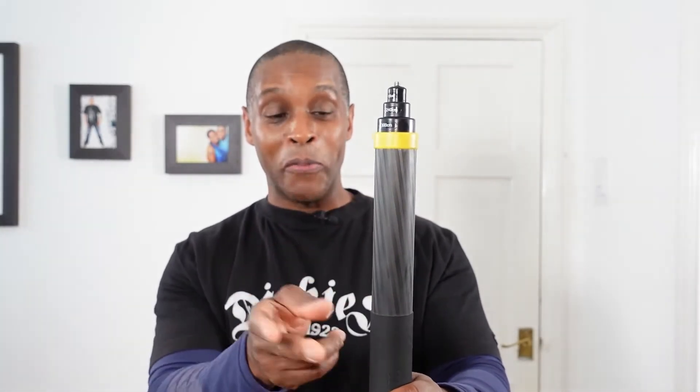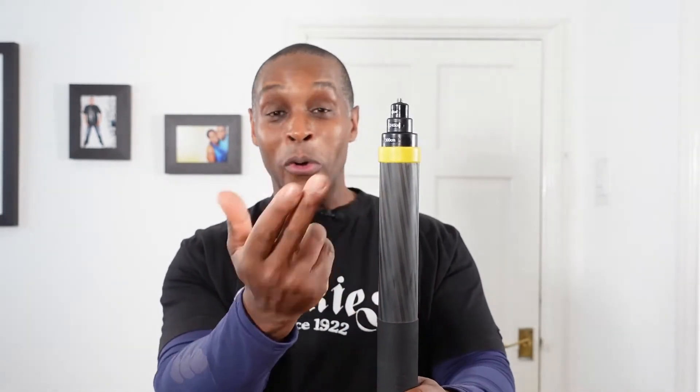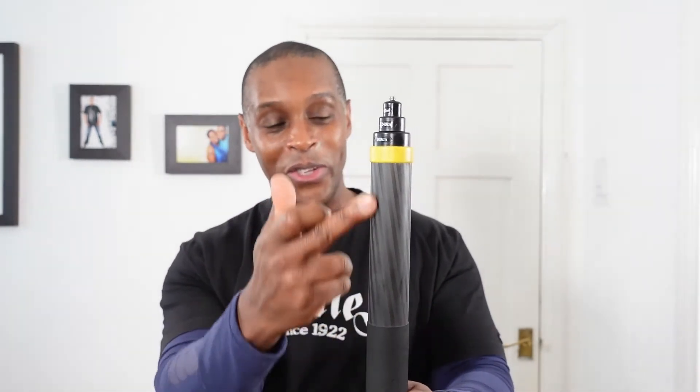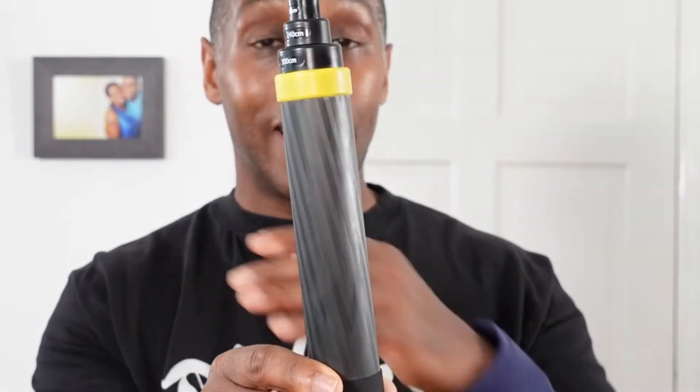Below all three of those markers we have a yellow plastic ring, then down to the main body — the first thick section — which is all carbon fiber, as the whole selfie stick is.